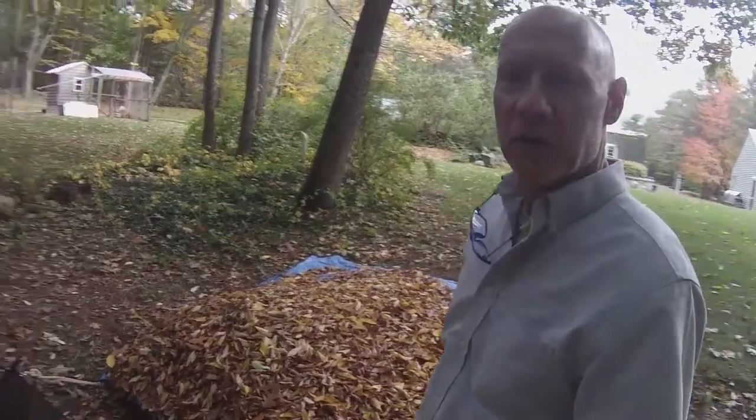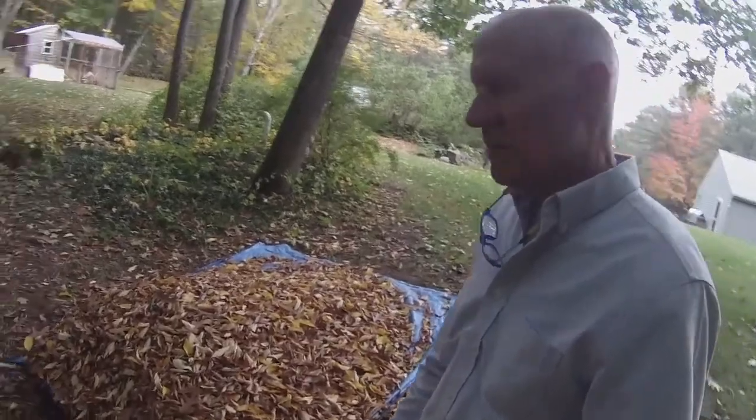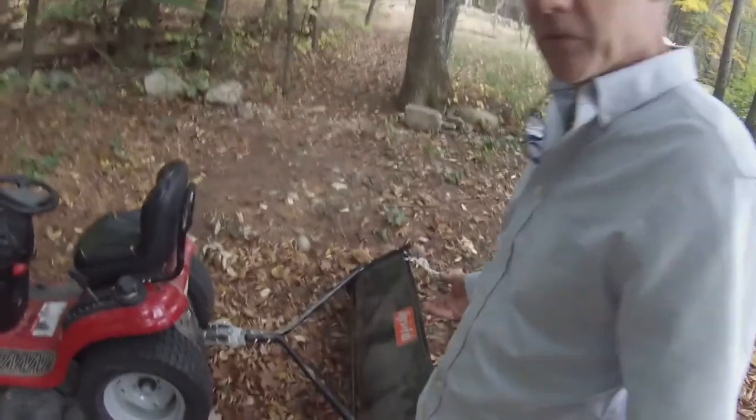Three times more than the original bag, and you just dump them out wherever you want. Usually I adjust this up when I'm traveling through the woods, but there you have it — just a couple of S-clips here.